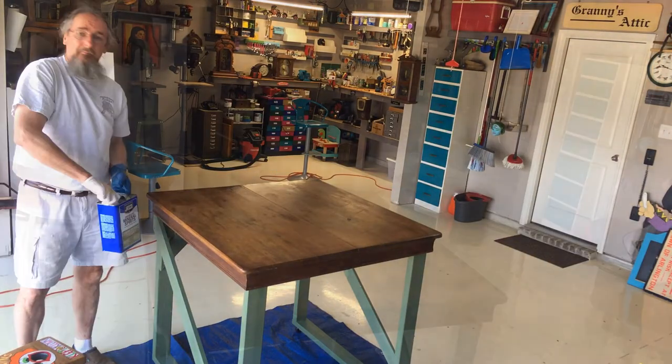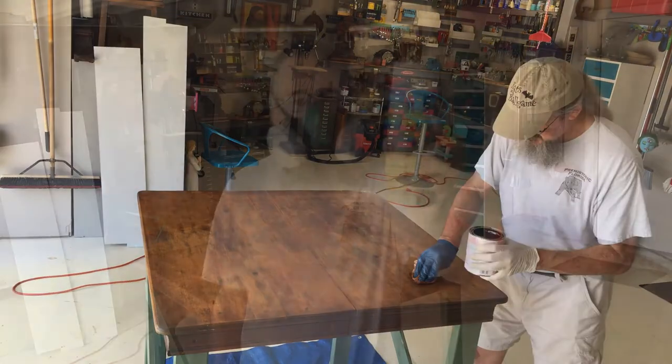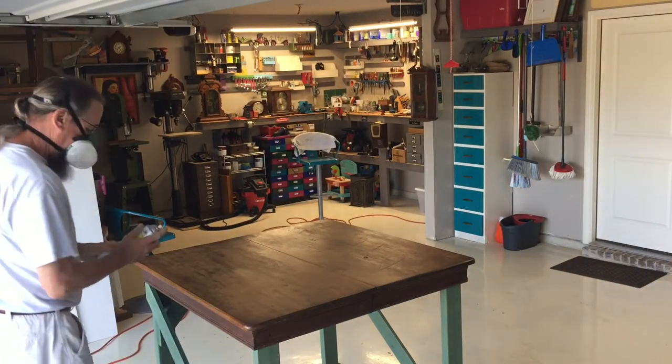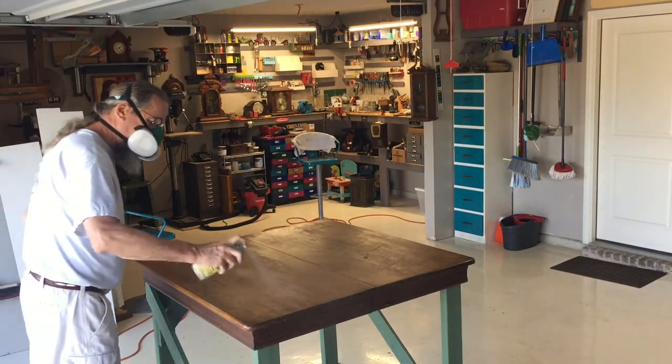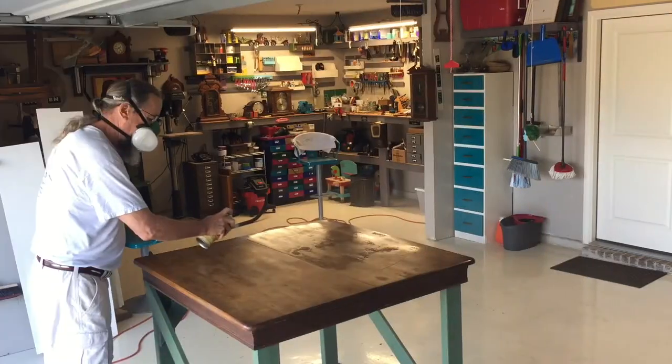Really more effort than a shop table needs, but I wanted it to look decent, and I sealed it up using some spray shellac, three or four coats of this. It wasn't perfect, but it sealed in that stain and made it look pretty decent, and it actually feels pretty good too.